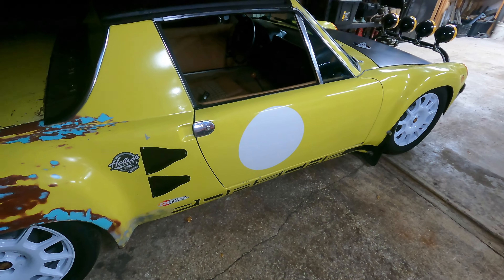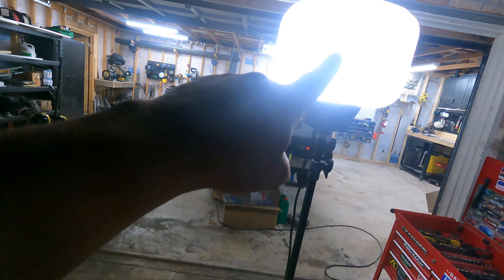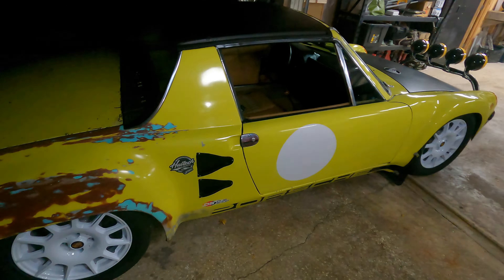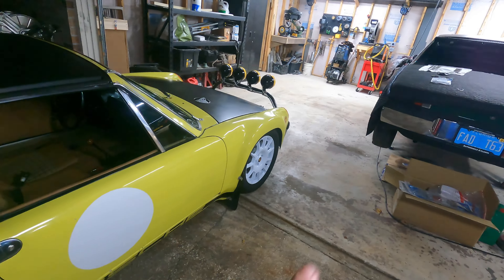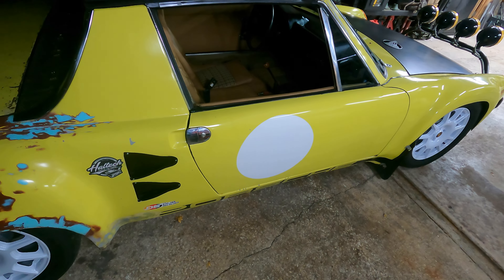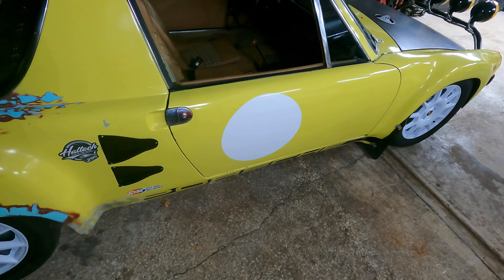I apologize if you can hear a whirring noise in the background — this is a C-double light, a balloon with a fan in there, and it's the only way I can do anything after dark because the garage is full. There's another 914 getting an engine swap in here, and my car is outside getting worked on.